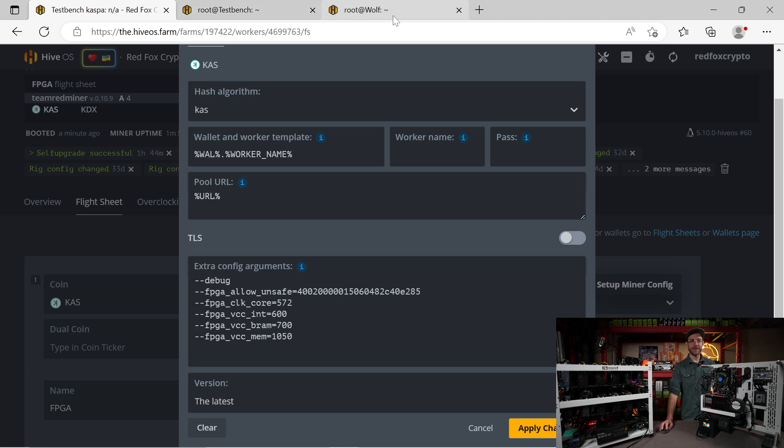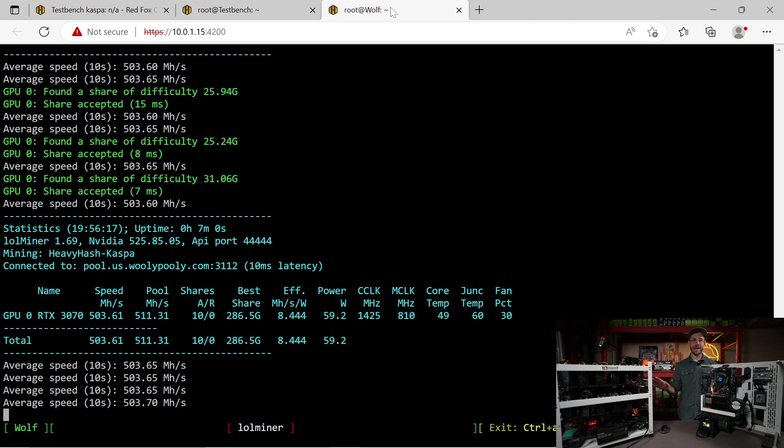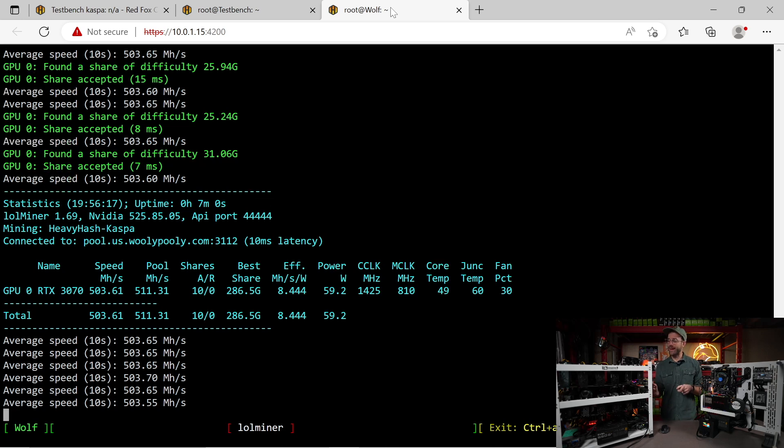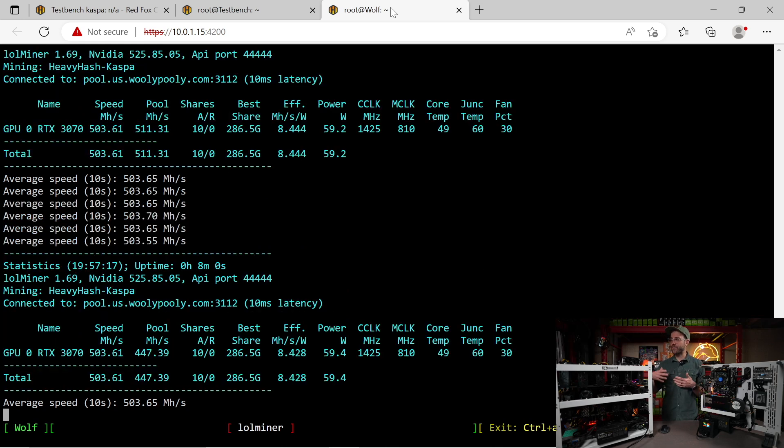On the other side, we have a single 3070 mining right now. Using LolMiner, the results on screen are coming in at 503.61 megahash for 59.2 watts. If you want to pause and do the math, you can already figure out how many 3070s it's going to take to match the FPGA's hash rate. But we're going to add a few more 3070s and see how many it takes.